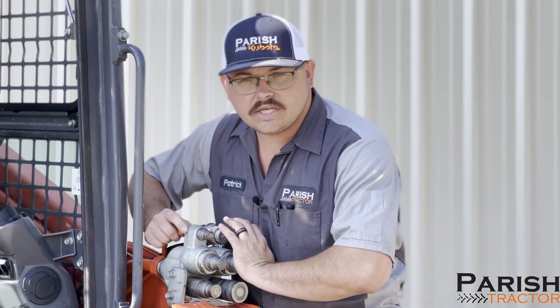Prior to you hooking to it, you want to take your hand and push in. You'll hear it pop. This is relieving the pressure on this entire system.